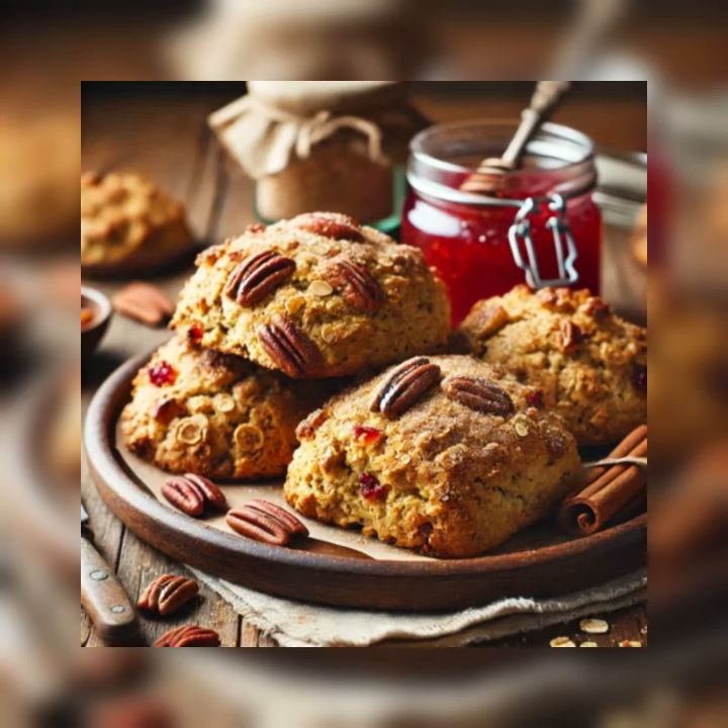Cut the butter into small pieces. Using the tips of your fingers or a pastry blender, work the butter into the dry ingredients until the mixture resembles coarse crumbs.